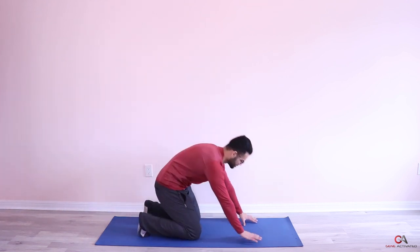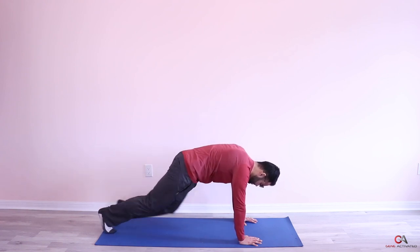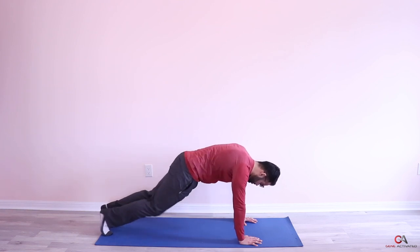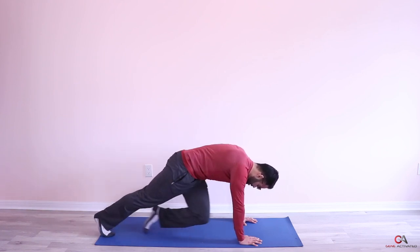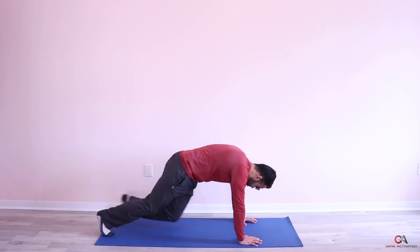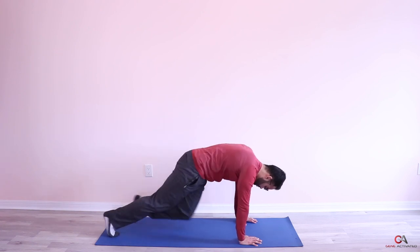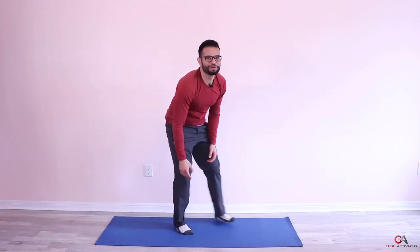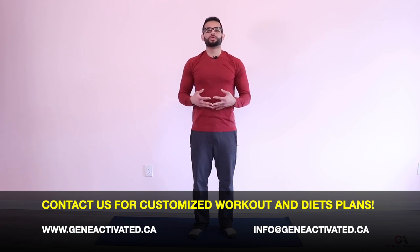Second set — first 25 slow, then we pick up the pace. Try to get your knee all the way to your elbow. Breathe through it. Complete the second set of 50 twisting mountain climbers. We got one more set, you're almost there — good job guys. Focus on the breathing to recover, in through your nose and out through your mouth. You should really be feeling this in your core.